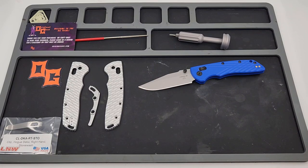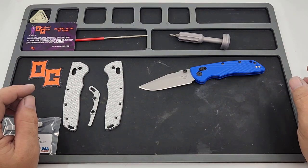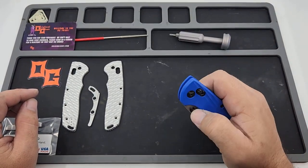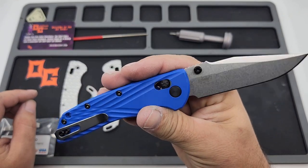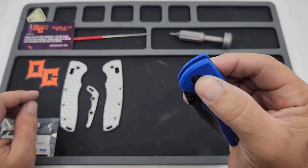Alright, how's it going knife nerds? I am back from a very long hiatus from YouTube. I haven't done a video in quite some time, just didn't have time to really mess with it for a while. Knives come and go and all the life things get in the way, but I am here today and we're gonna knock out a quick little Hogue Deca build. This is my first experience with the Hogue Deca — this is the CPM MagnaCut Deca, drop point blade version, brand new.